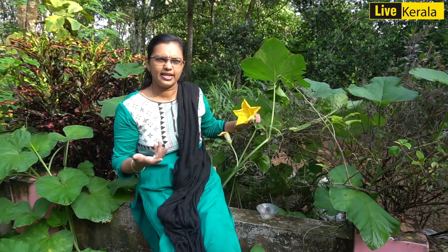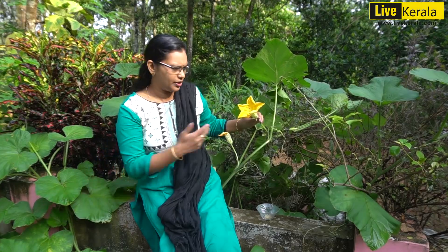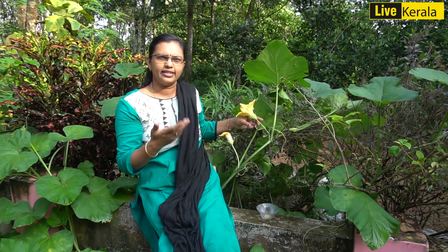We want to cook the first thing about the duck and there is no snow, so we have to cook all the corn and we will cook it in the fridge.